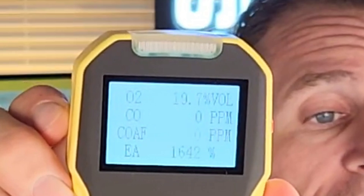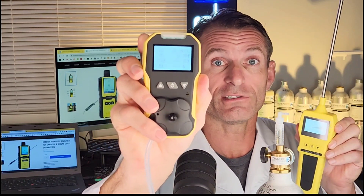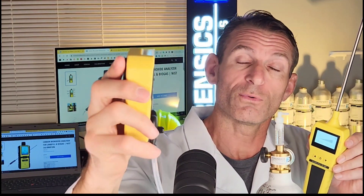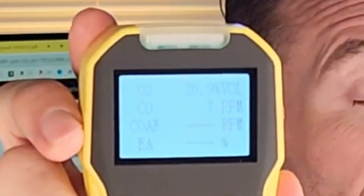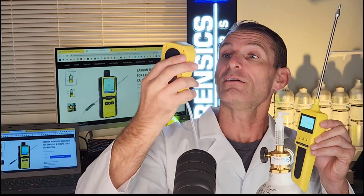You're going to see the numbers going up. Then I'll take that off and you'll see the numbers going down, because in this room we have ambient fresh air. The pump is drawing clean air back to 20.9% oxygen and low levels of carbon monoxide — that's what we would expect. Very straightforward. I hope that makes sense. Till then, be well, be safe, and see you soon.